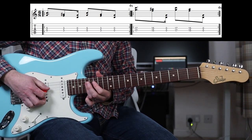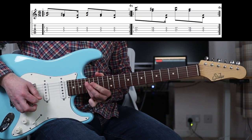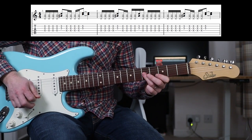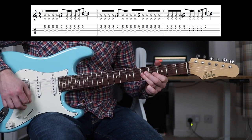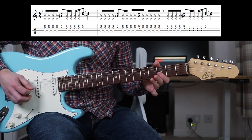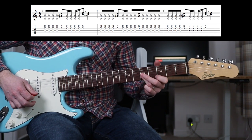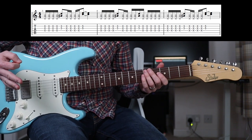Four times there, then move it up to the 17th fret. Then you stick the wah-wah on and you're going to play this. And then around again — so you only ever play three bars worth of that.